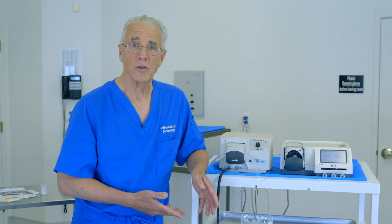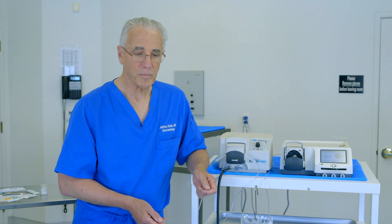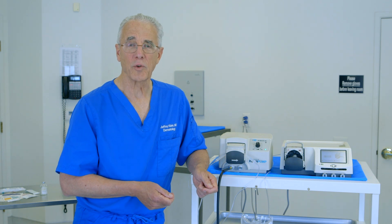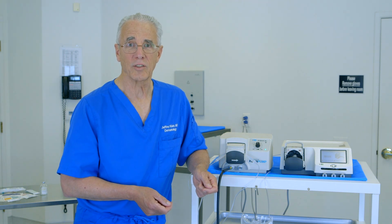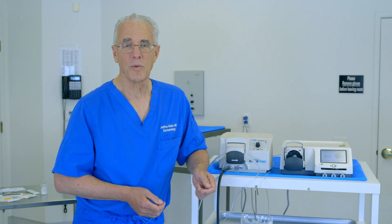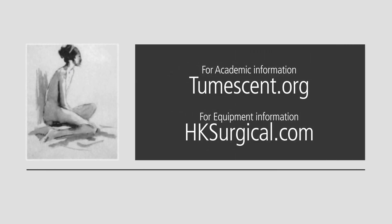I've had the opportunity now to show you the device components of tumescent local anesthesia. It consists of a peristaltic infiltration pump, then the tumescent infiltration tubing, and finally the tumescent infiltration cannulas. Put these together and it provides painless, large volume tumescent lidocaine. For more academic information about tumescent lidocaine anesthesia, go to tumescent.org. For information about the surgical devices and tumescent infiltration equipment, go to hksurgical.com. Thanks.